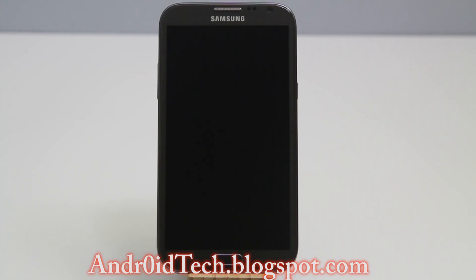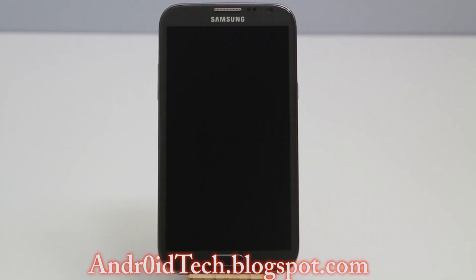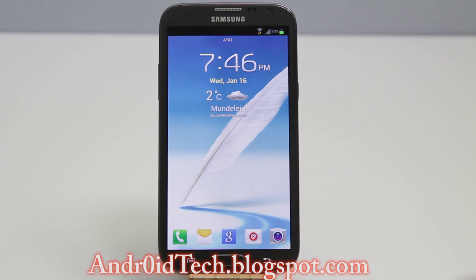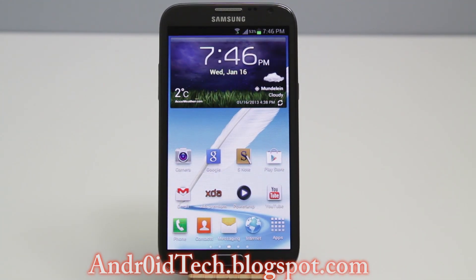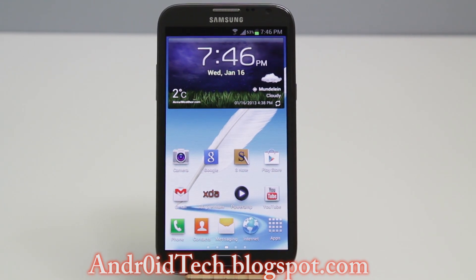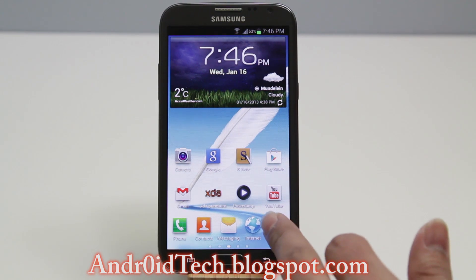Keep in mind you need to be rooted for this to work, so let's go ahead and get to the process. I'm running the Clean ROM, and I know your frustration — it's been quite a while since I did a video on how to flash Clean ROM, and there's already a new version. But today is the day for that too, and I'm gonna do a how-to and a full review of that ROM for the Note 2. Please subscribe if you haven't.